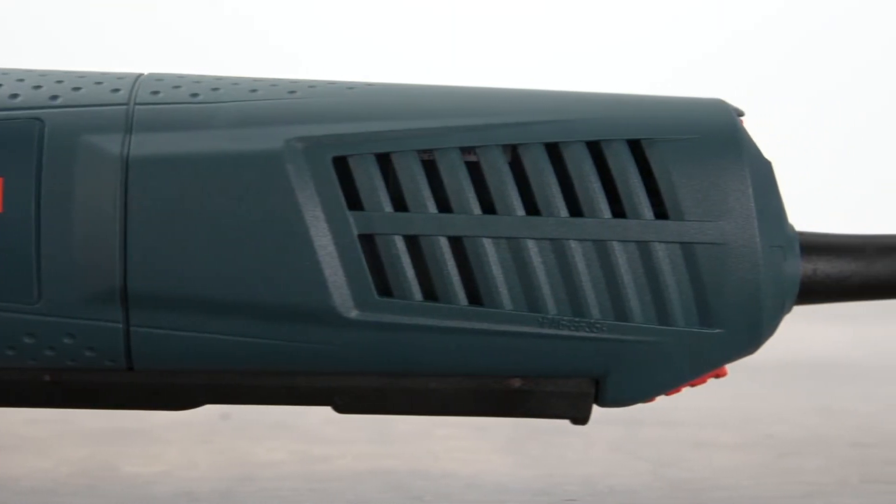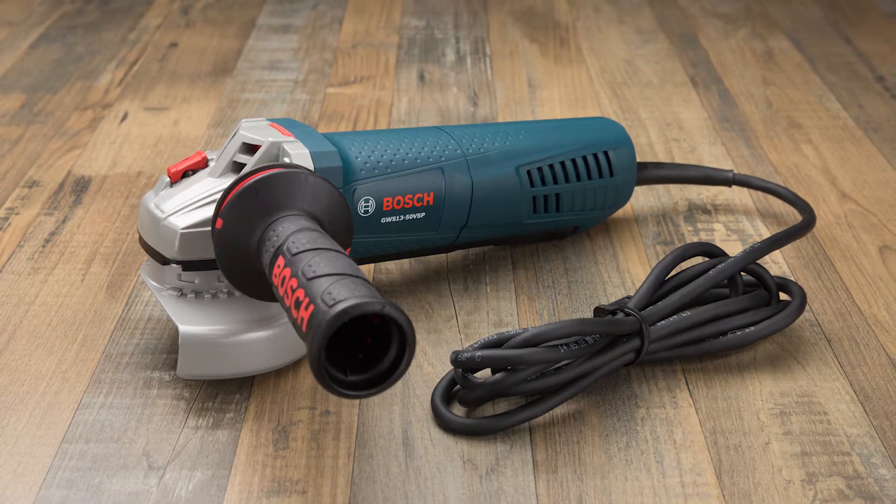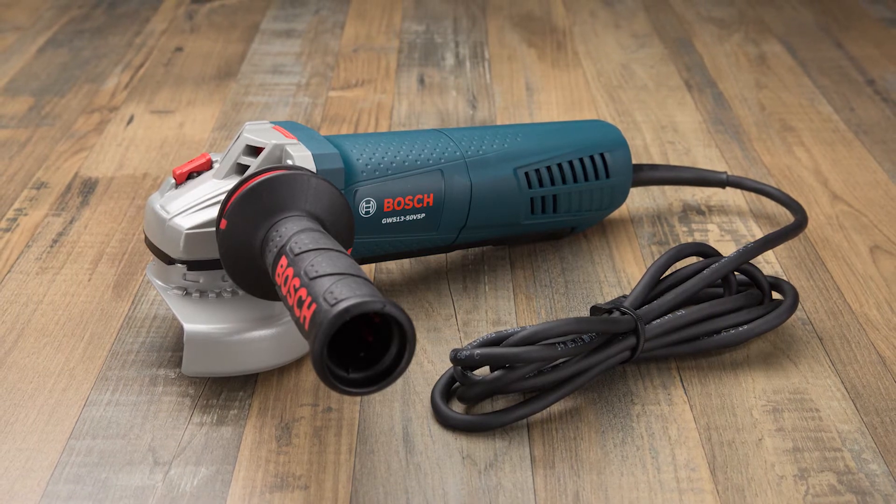Designed tough and built to last, Bosch's 5-inch Paddle Switch Angle Grinder delivers the professional results you can count on, day after day.